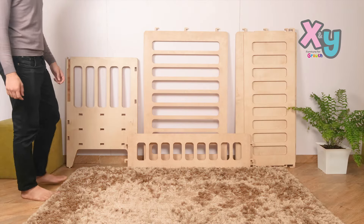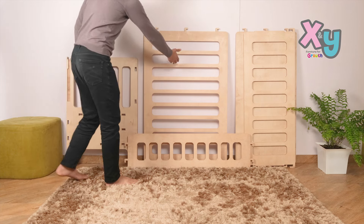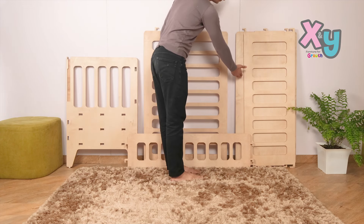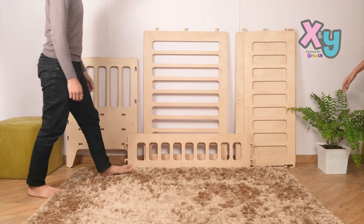You should have received six parts: two side panels, one back panel, one bottom panel, one front sliding panel, and one small front panel.